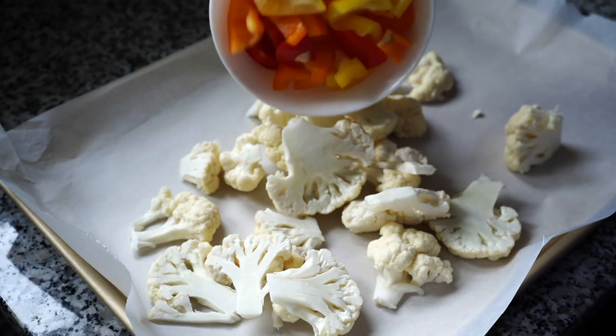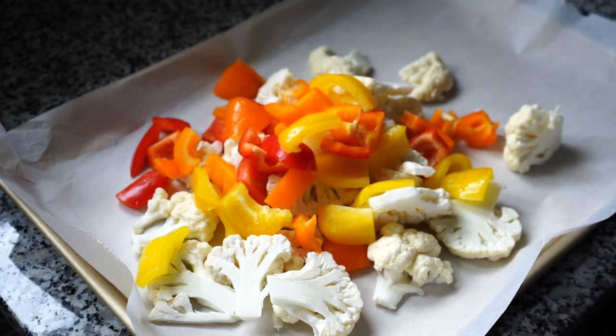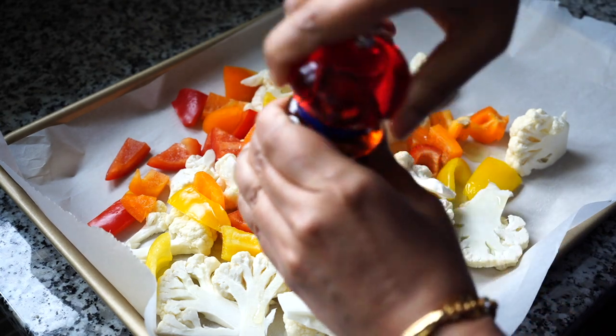I also used bell peppers of three different colors. You do not have to do that — I love the natural colors of food but you can use any one color. Add some olive oil or any oil of your choice, salt, and freshly crushed black pepper.